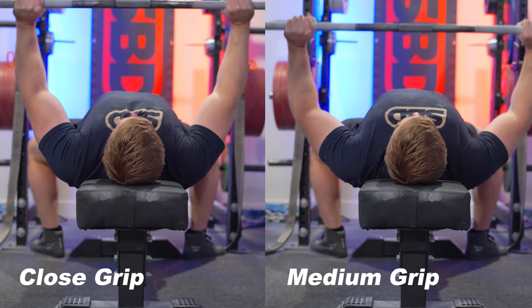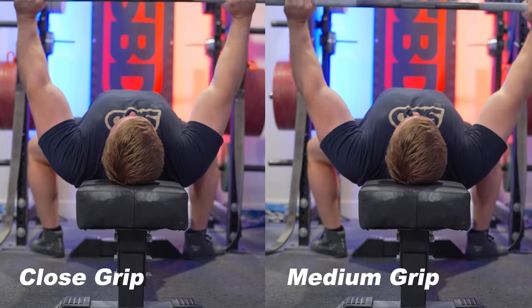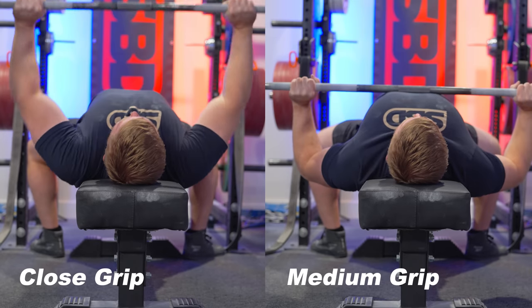So clearly that's not a good solution — we don't want to put ourselves in a clearly inefficient position. Most of the time, the recommendation for people is to find somewhere where at the bottom of the lift, their wrist and hand is stacked on top of their elbow — their forearm is relatively vertical, maybe slightly outside of that. I would agree with that as a very good starting point. But what I want to demonstrate is that almost any grip outside of the widest of grips can accomplish that. Even a close grip bench press will make me have a lower touch point, tuck my elbows a little bit more, and from the back, my forearms are still pretty vertical.